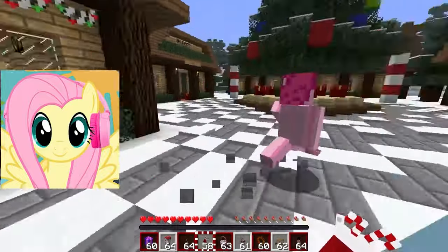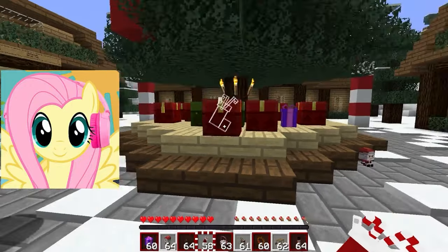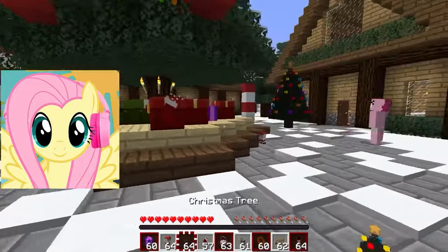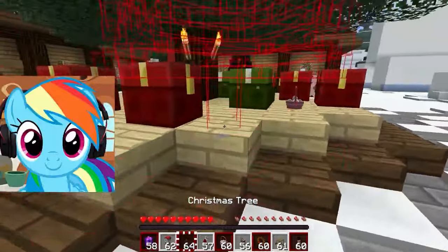A few moments later... Hey guys! Let's decorate our Christmas tree and the street so that Santa Claus will definitely notice us. Do we have garlands, balloons, tinsel, and other decorations? Of course! I brought a box with bright garlands, sparkly balls, and tinsel. We also have small reindeer and Santa figures.